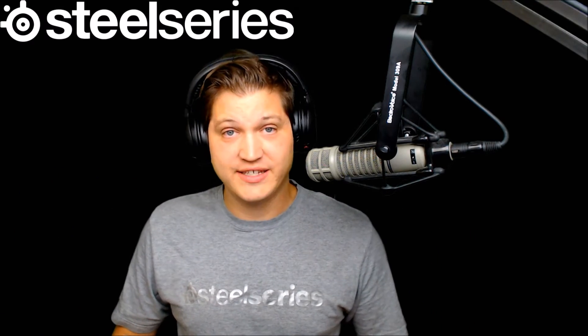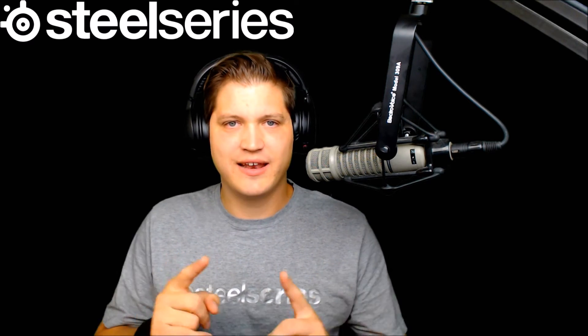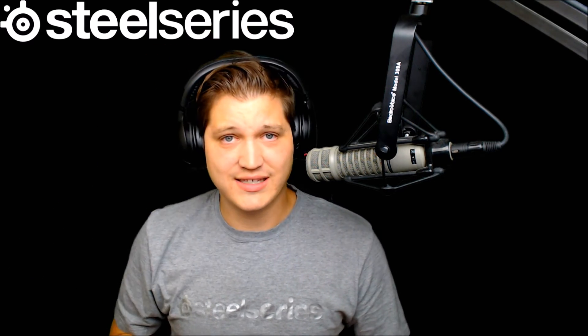In the comfort category, I'm going to give it an 8.5 out of 10. While the memory foam ear cuffs and headband are comfortable, I know firsthand from the floating-style headset of my Siberia 200s that it's just not quite where it could be. While it does blow many other headsets out of the water in terms of long-term wearability and comfort, I know what it could be, and it doesn't quite rack up to that floating headband style.